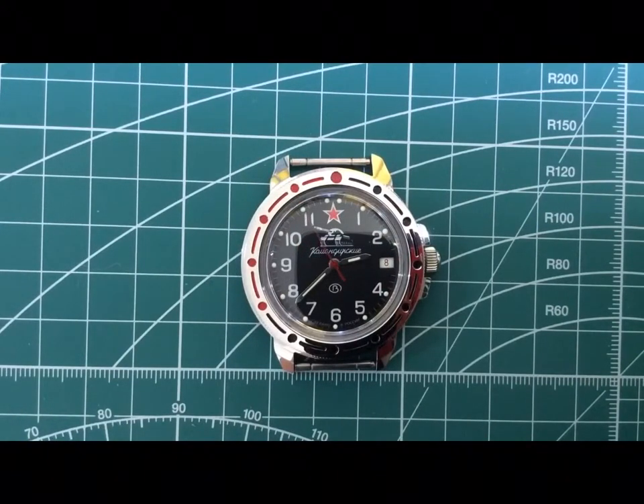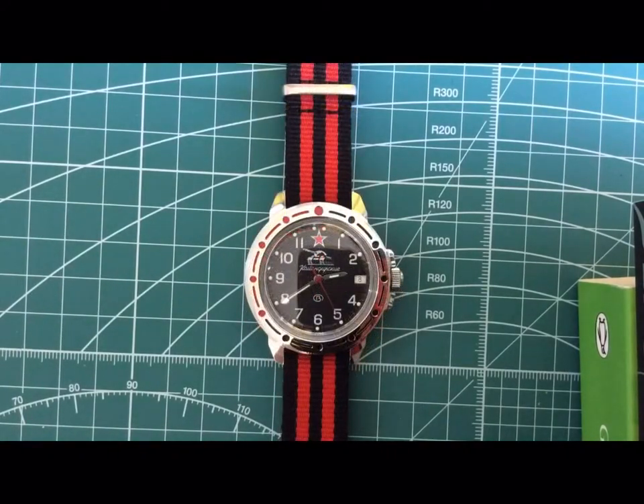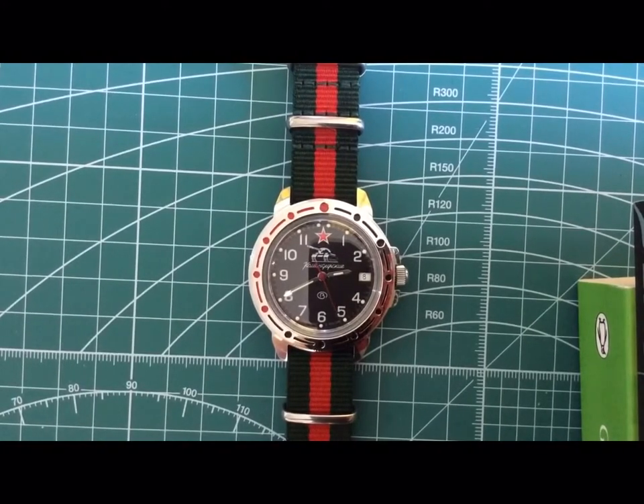I've put the spring bars back on and I'll try out a few different NATO straps. Strap number one: a James Bond black and grey NATO strap. Strap number two: going with a black and red theme — seems a little more Russian this way. And strap number three: a green and red stripes one as well.